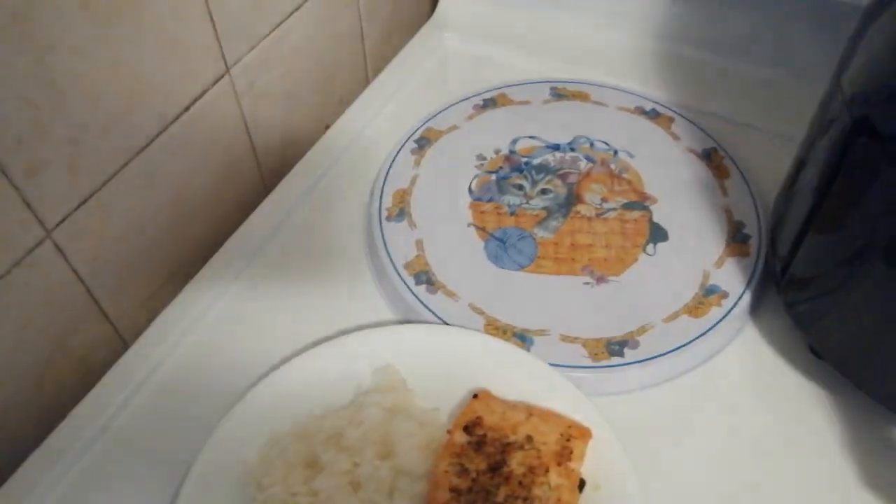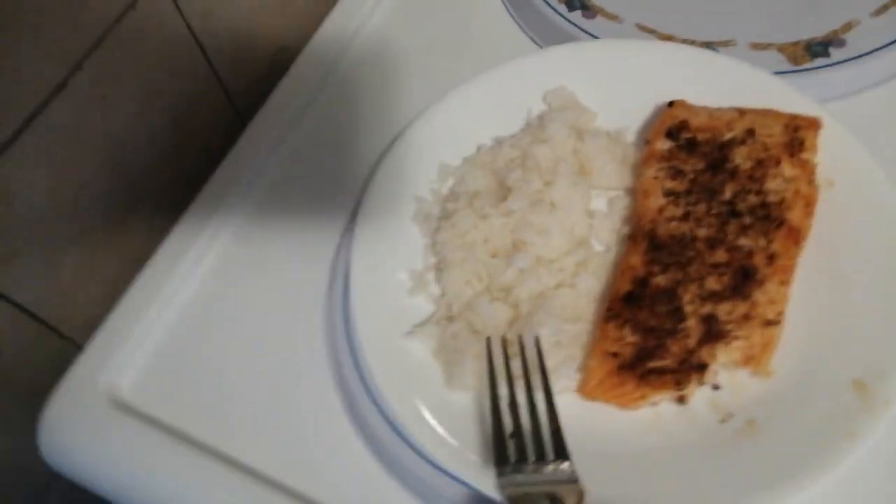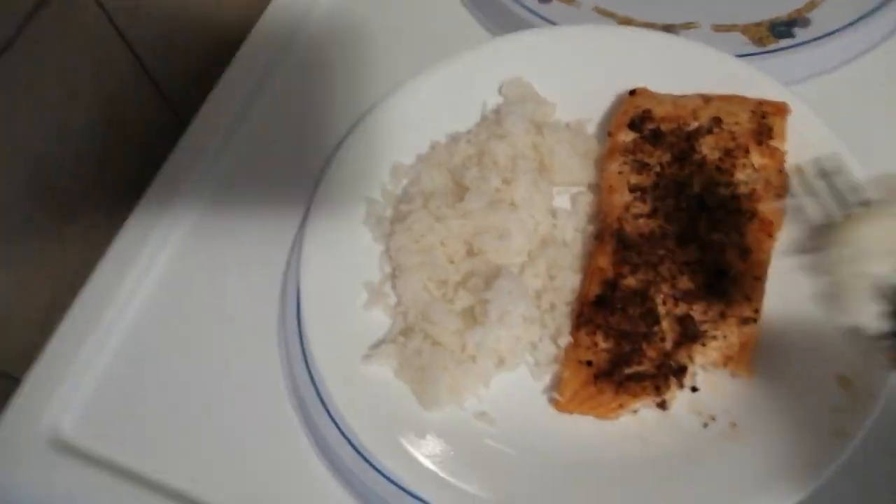That's a bit hot. That's hot. But it's really good. I'm going to have a bit of the rice. Oh, that's really good.